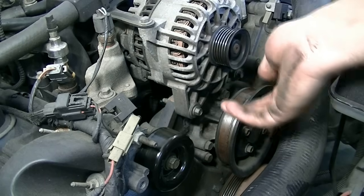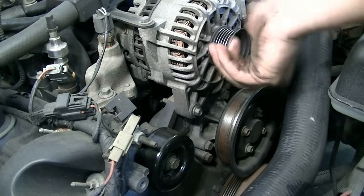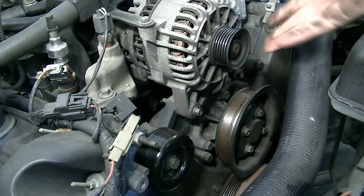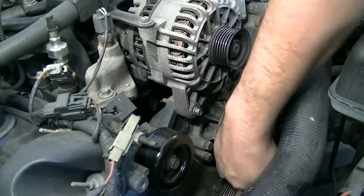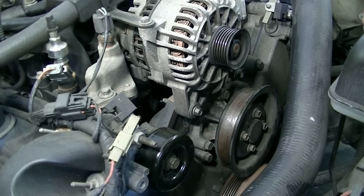You also want to do the same thing for your alternator pulley and check it for play — there's no play in that. And there's our water pump pulley — that one's also nice and firm. No noise, nothing. So everything up top here is pretty good.